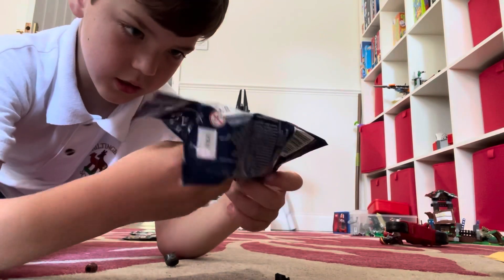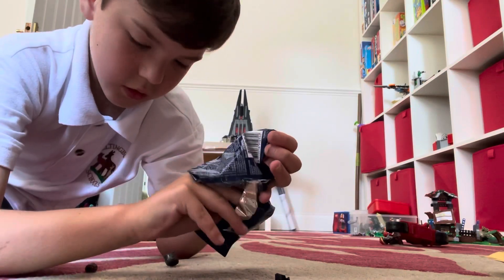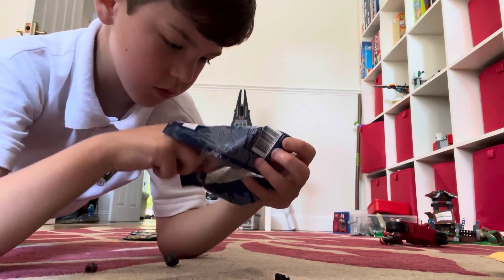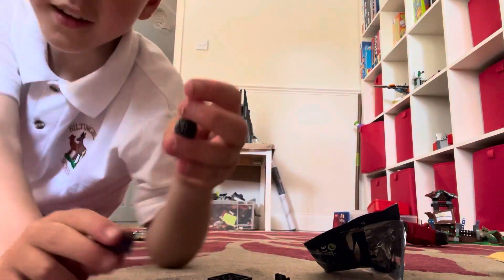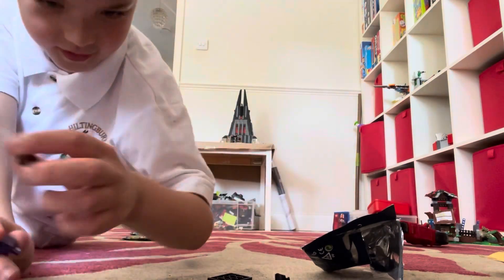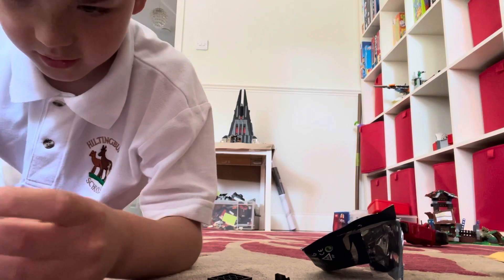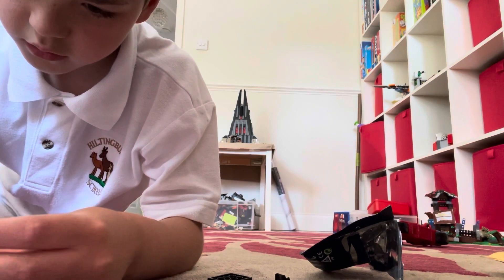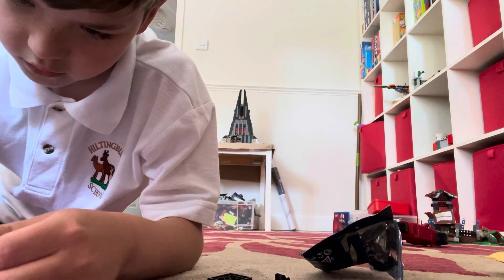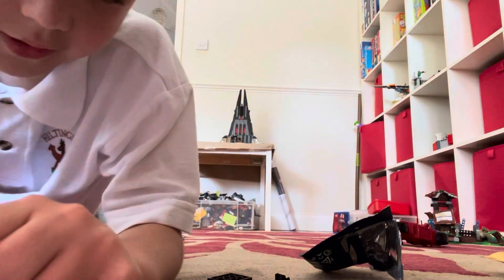So this is Star-Lord T'Challa. Here are his pieces - let's put them together. Here are his legs, nice and printed. I really like this printing, it's really nice. He only has one face, which is fine by me. And here's his helmet.